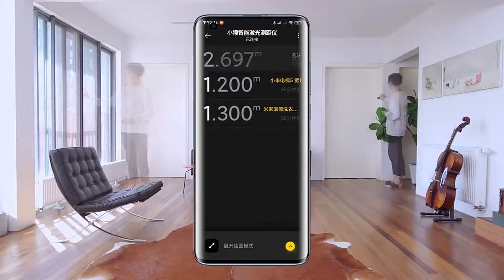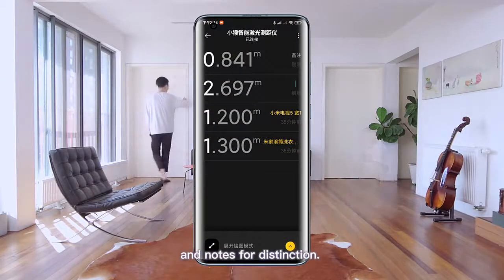Smart connection with the Mi Home app, real-time data synchronization, and notes for distinction.